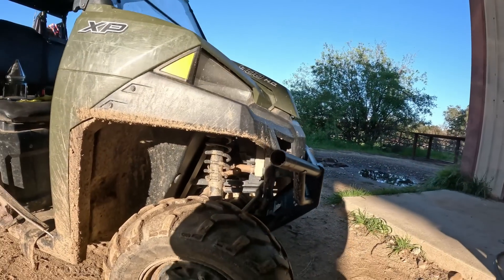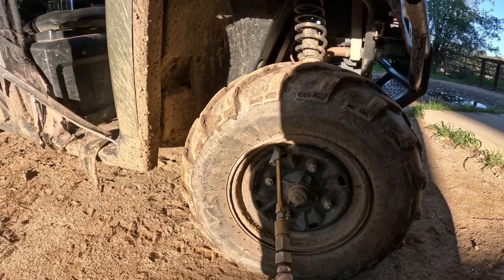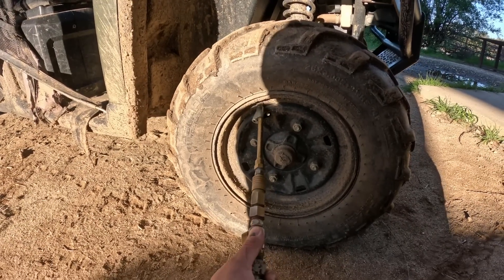I said let's roll, but we got a little issue with the Ranger — we got a flat tire. So let's go ahead and throw some air in this bad boy.